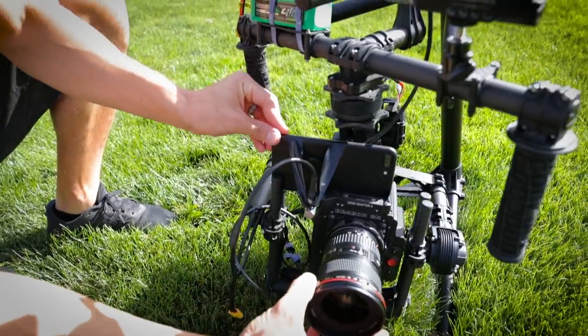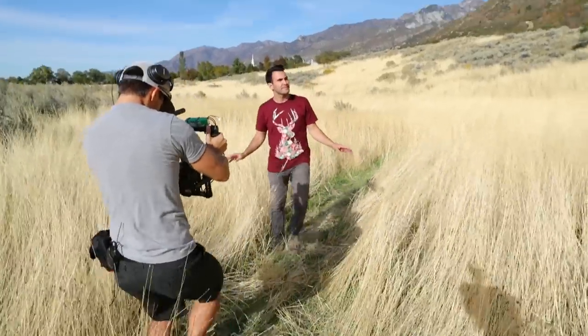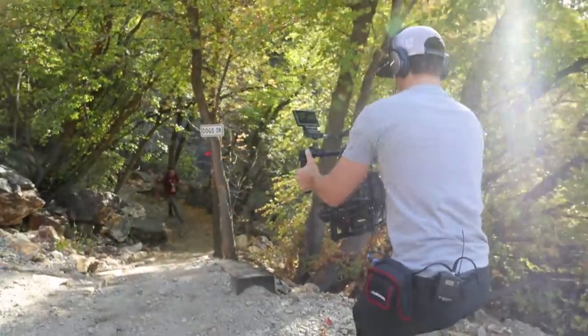I actually shot this footage alongside my RED Weapon Dragon so that you could compare the two and see just how awesome it really is stacked up to a $50,000 camera. But to achieve those kind of results with just your iPhone 7, it's not quite as simple as just whipping it out of your pocket and using the native camera app. There are a few keys to improving your footage and making it look much more professional, so I'm going to go over eight steps that I took to achieve the footage that you just watched.